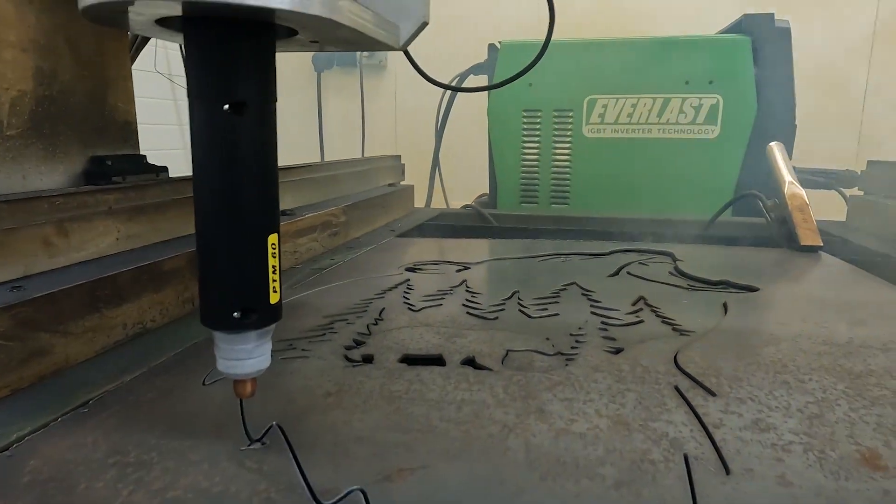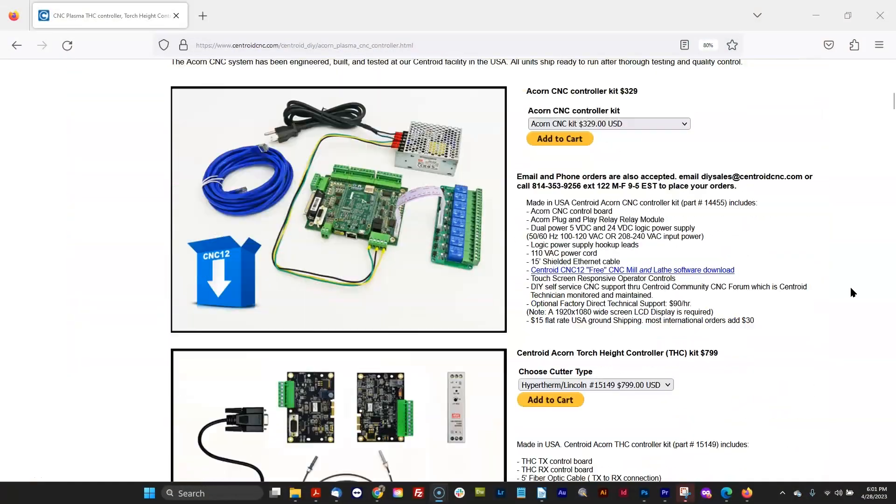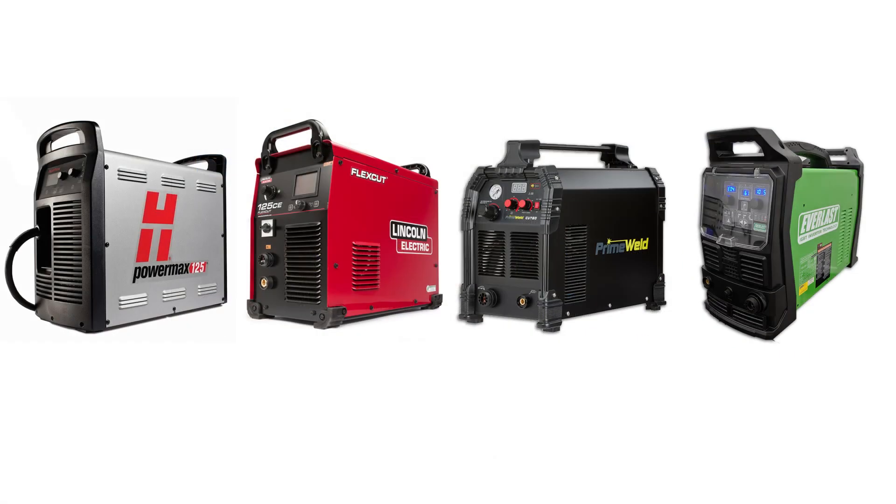The Everlast version of the Centroid Plasma THC kit is now available on our website. This development is exciting because now there's a variety of plasma cutters that are compatible with the high-performance Centroid CNC plasma control system.